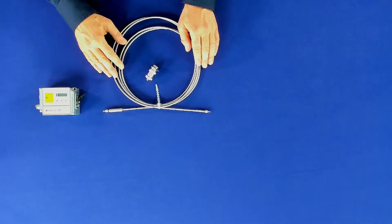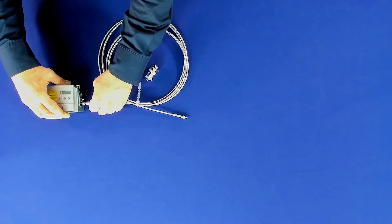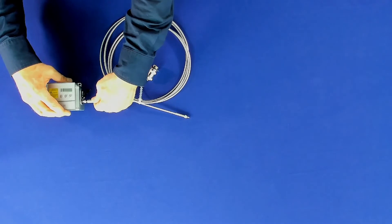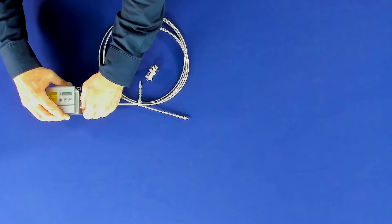To install the fiber cable, plug the cable into the device and turn the fiber until it locks into place. Then fix the cable with a knurled screw.